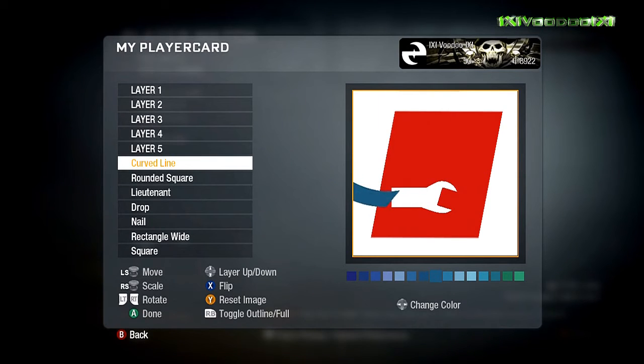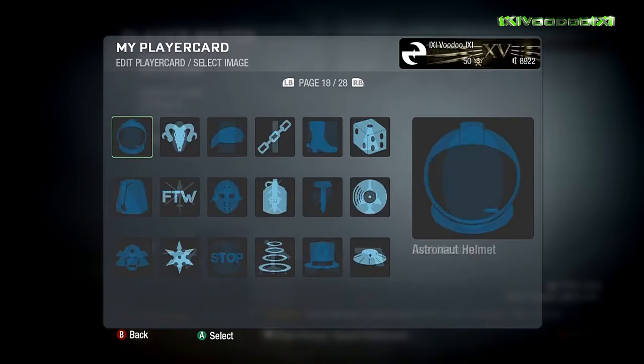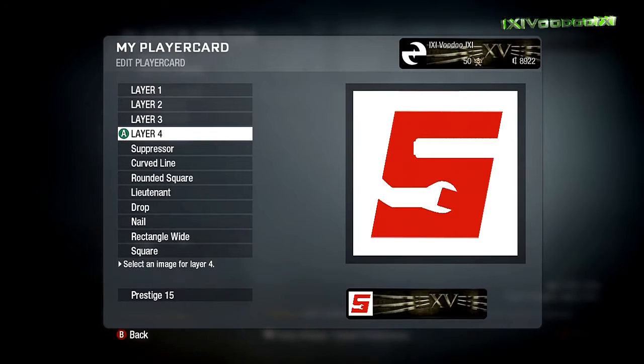I had the rectangle wide put on the slant, making that the main body of the S letter. I then used the nail — the outline of the nail — to cut off the edges to give that slanted effect. We then use the lieutenant to break the bottom part of the rectangle. The drop goes on as the end of the spanner on the logo, and the rounded square goes into the bottom of that drop to make it look like a spanner. We use the curved line to get the upward swept part like what you have on the S.